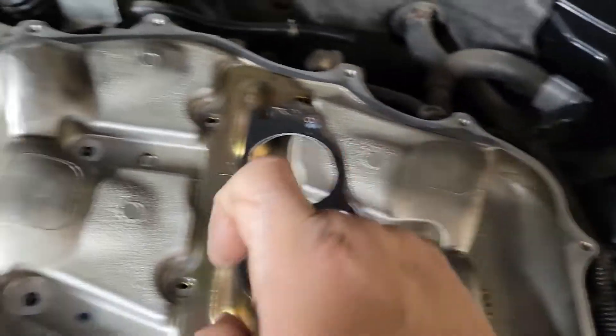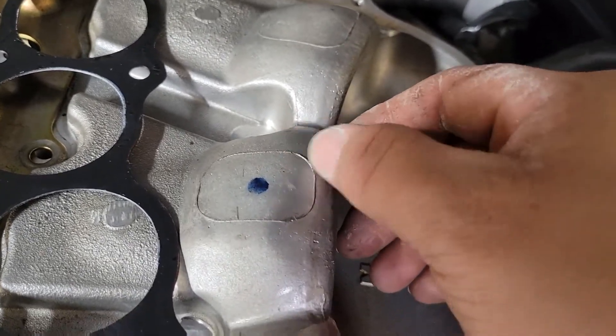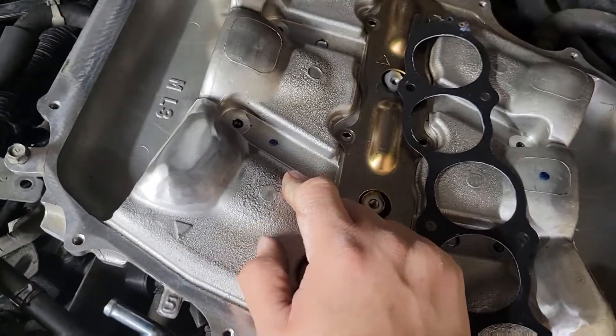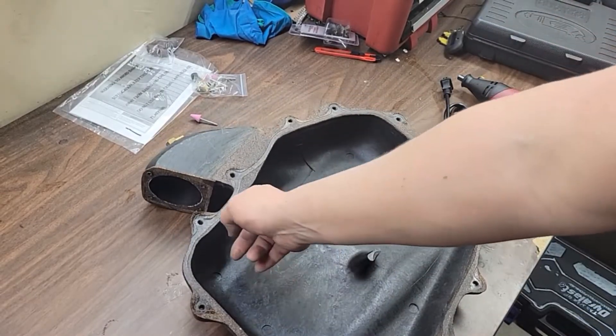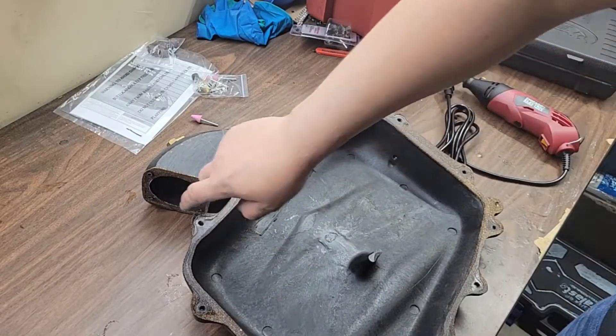I want to take off these spots — I just don't think they need to be there, especially with the high lip they have on them. I think it would make it a little bit better if I smooth this out. So the first thing we're going to tackle is this lip right here — get that smoothed down, make sure it's all nice, and then we'll get to this one.